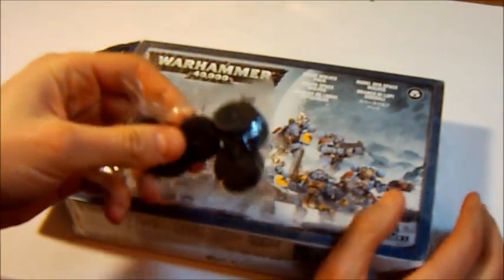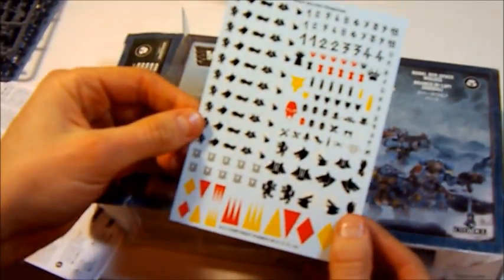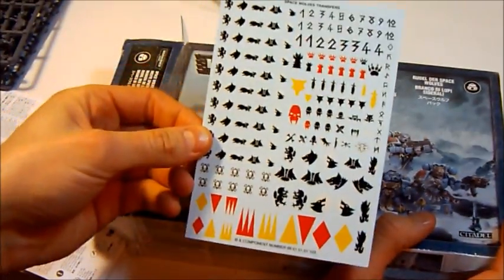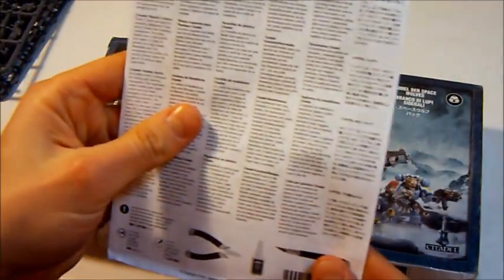We got standard bases for our puppies. What's more? We have here a standard transfer sheet for Space Wolf. Manual.